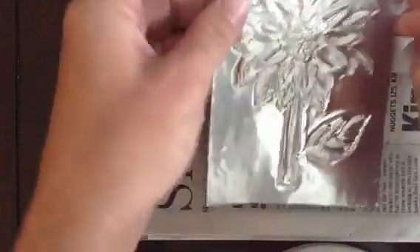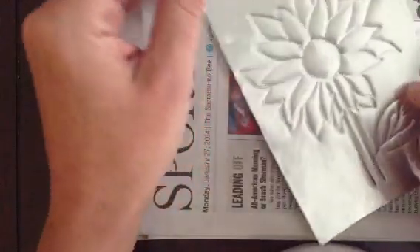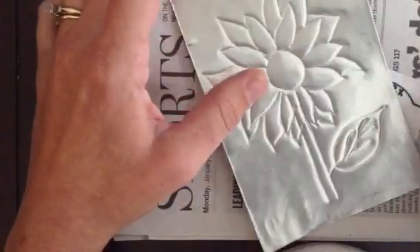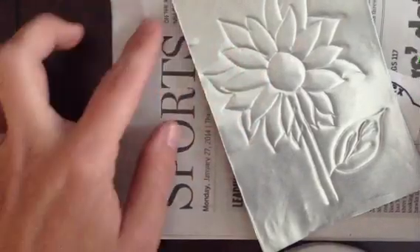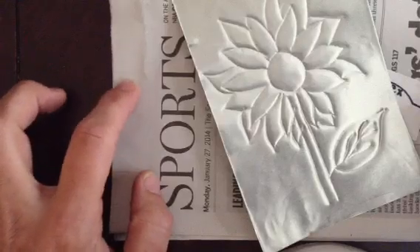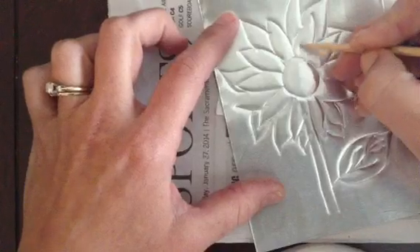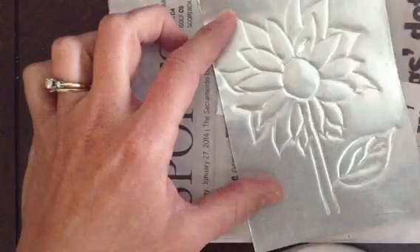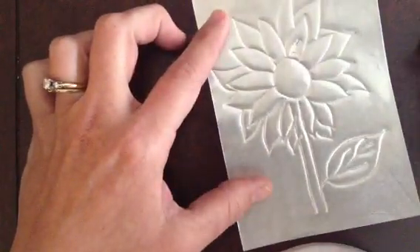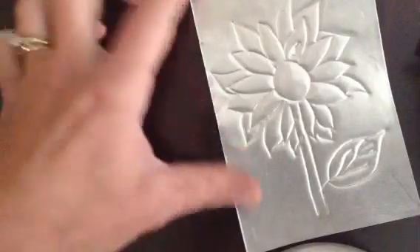I'll begin the tooling of the aluminum with a stylus to give the areas form and create a three-dimensional surface. The tooling process includes working from both sides of your aluminum, pushing in areas with the stylus and repeating the process on the back. This newspaper or foam under layer is necessary for your aluminum to absorb into as it's being tooled. When working on a neutral plane, you'll want to remove the foam or newspaper and work directly on the hard table surface.